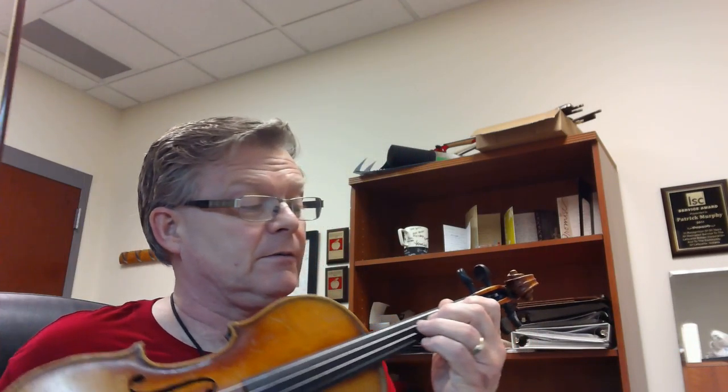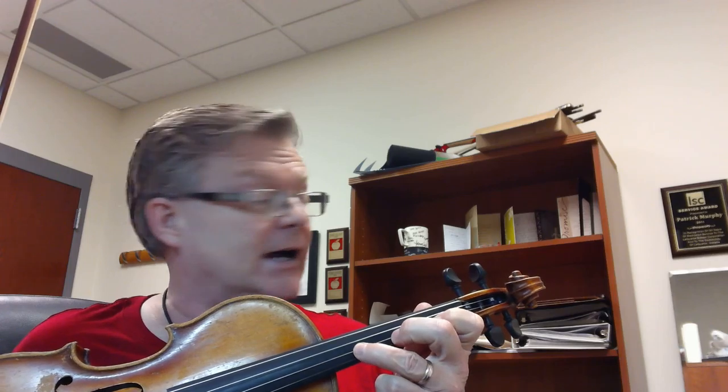So let's take a look at a couple things here. We have some long slurs at the very beginning and then there at the very end, and those are all the same. We have a D sharp combination there in measure 13, which is a whole step third finger, so we want to pull that up.